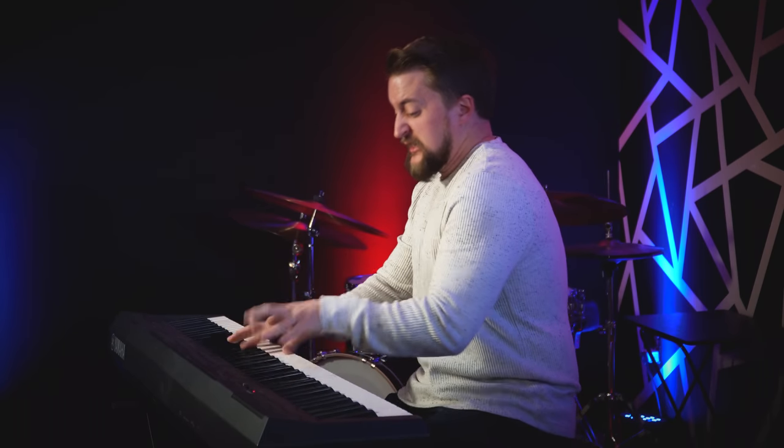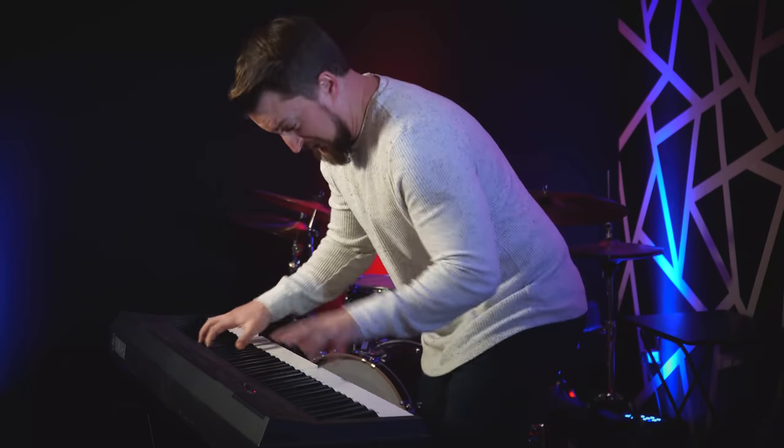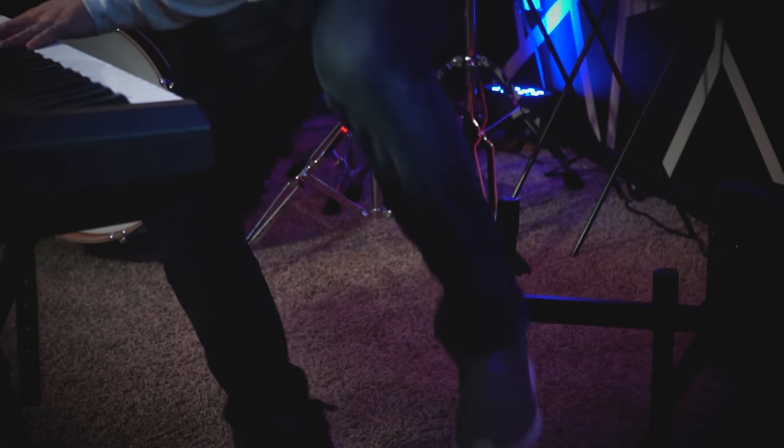Be sure to knock the piano bench over behind you. Not only is it impressive to play standing up, but it sends the message that, hey, I'm really into this piece. See here? Watch the bench hit the floor. Impressive, isn't it?